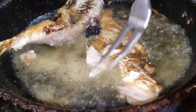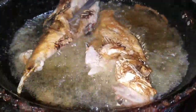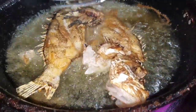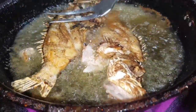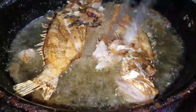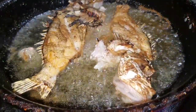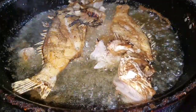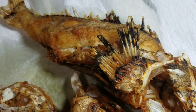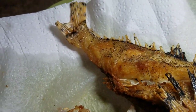Now I'm just gonna turn them over on the other side and allow them to fry. Then I'll come back and show you the final product of my fried lionfish. And here it is — this is the finished product of my fried lionfish!